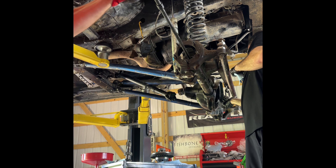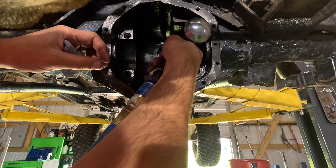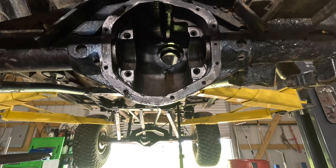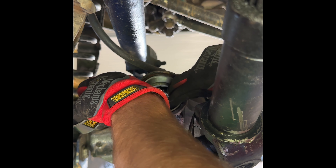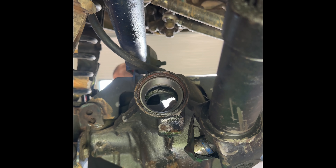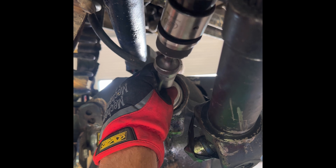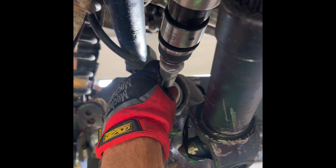Next I'm going to use my air hammer to knock the original races out so we can prepare the housing to get the new races installed. Set your race in there, grab the race driver that fits that race, and knock it in with your hammer until it sits flush and tight. Make sure you have no gaps between the housing and the race. You can also use an air hammer if that works better — I tried both methods.